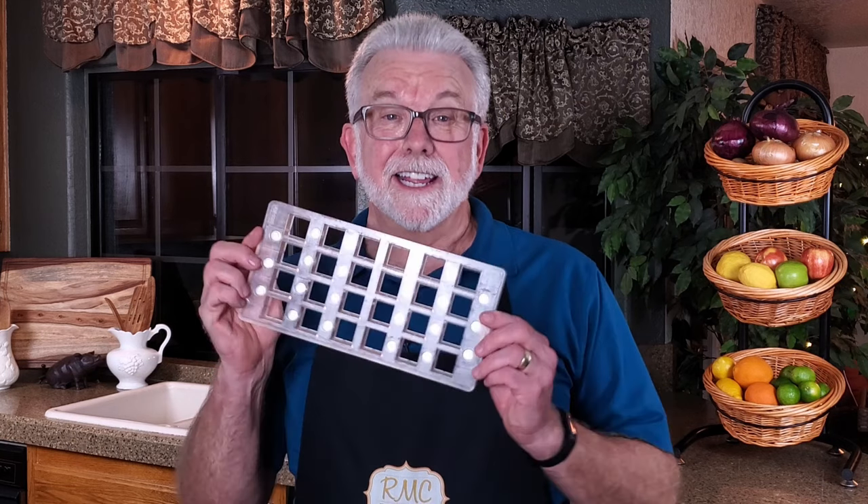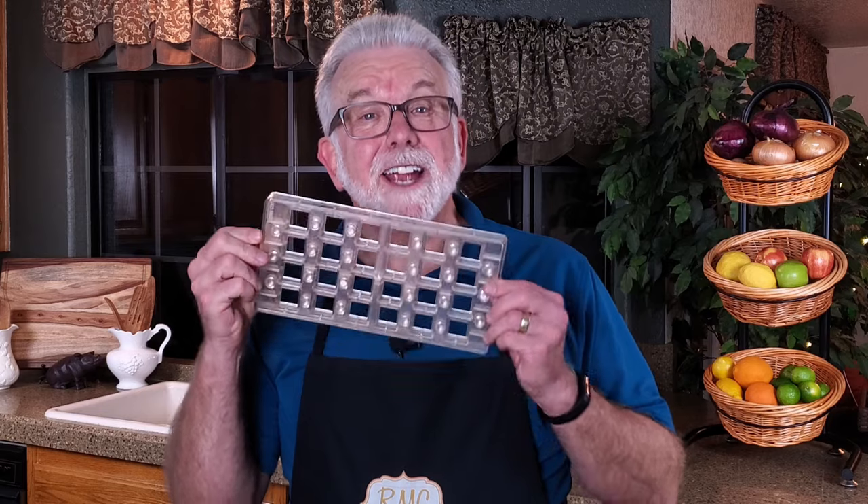A single sheet goes for 10 to 15 bucks if you want to start small. While you can use the transfer sheets without a mold, I prefer using a mold like this. I think it just gives a more elegant result.